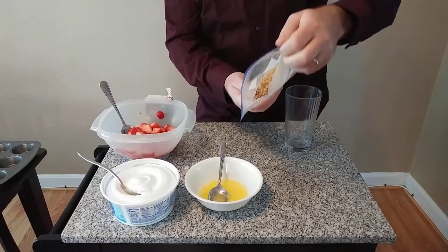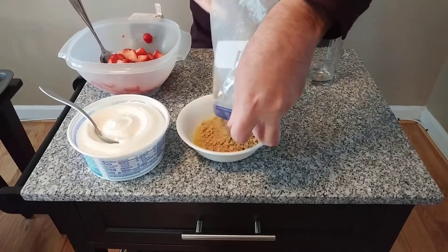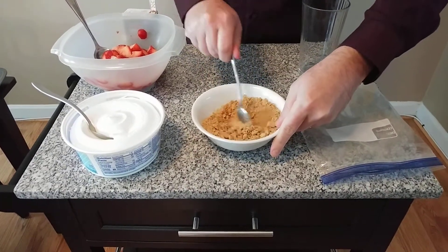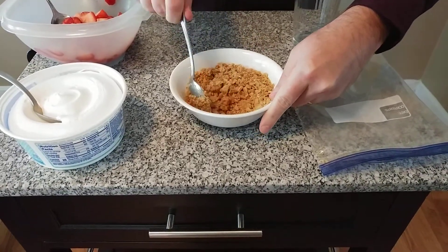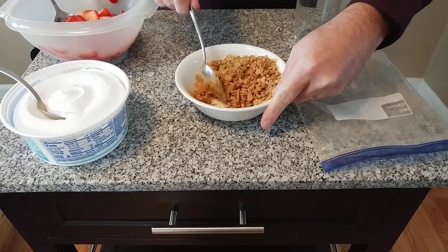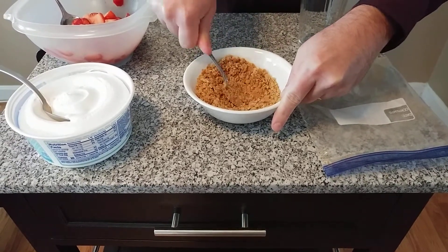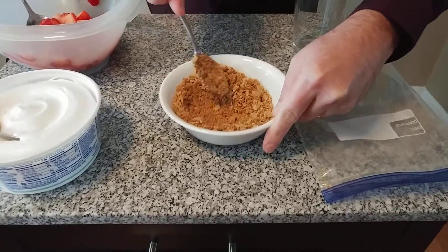I'm going to take these graham crackers and dump them in the liquid butter, and now I just want to take this and mix it all together. What you want to get is a nice consistency that is sort of like packing sand when you go to the beach — like the stuff you can use to make sandcastles — something that you can press all together and make it stick. You can see it's kind of sticking to the side of the bowl like that.